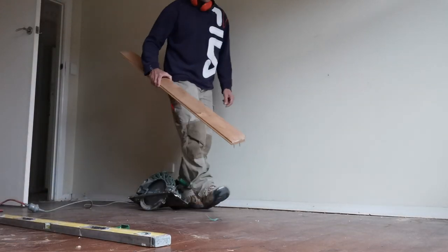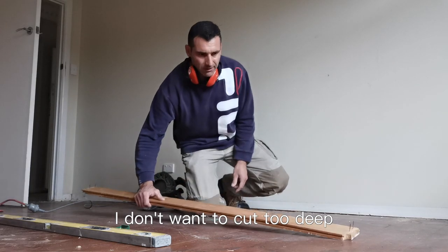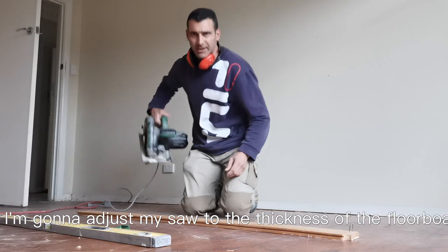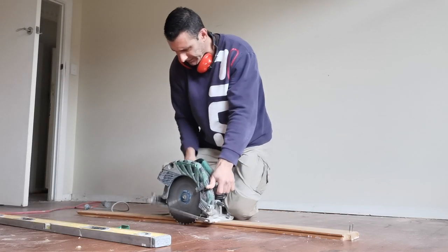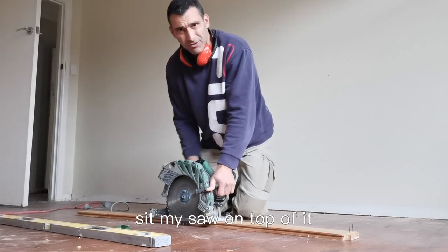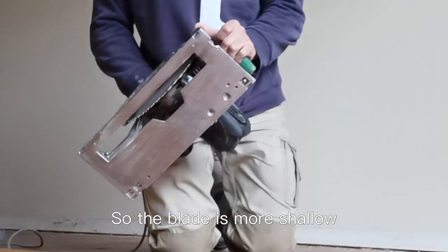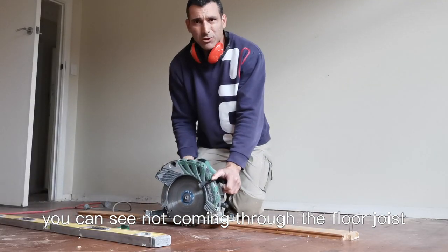I'm trying to figure out where I'm going to cut. When I'm cutting to a floor, I don't want to cut the thickness of the floorboard. I'm going to adjust my saw to the thickness of the floorboard. I'll get a piece of flooring to sit my saw on top of it and just drop the base of it so the blade is more shallow, as you can see. I'm cutting it through the floor joist.